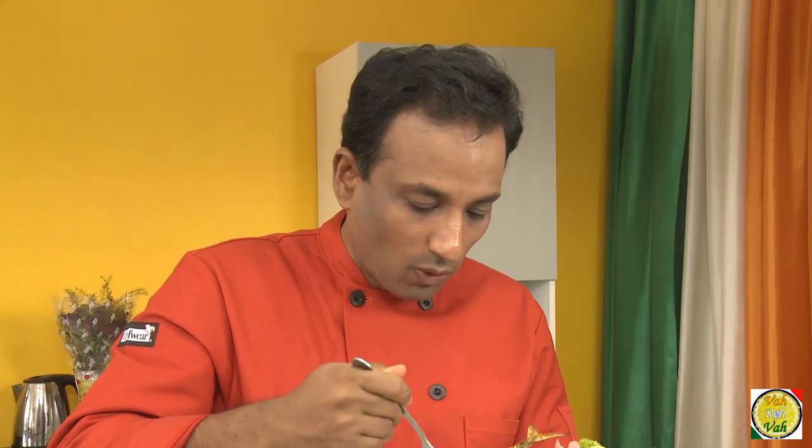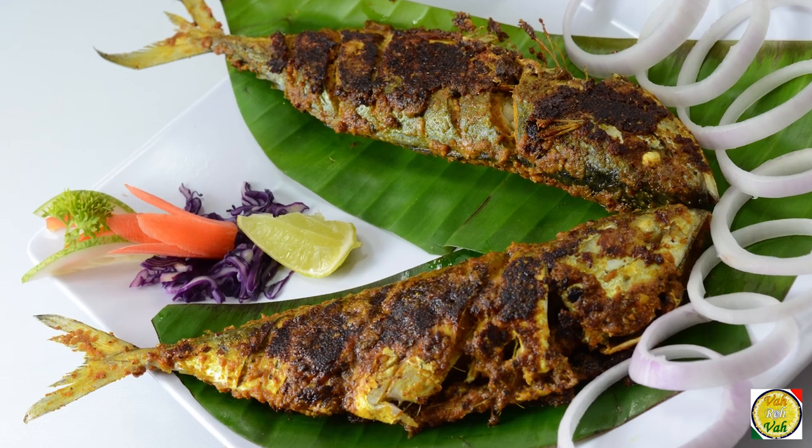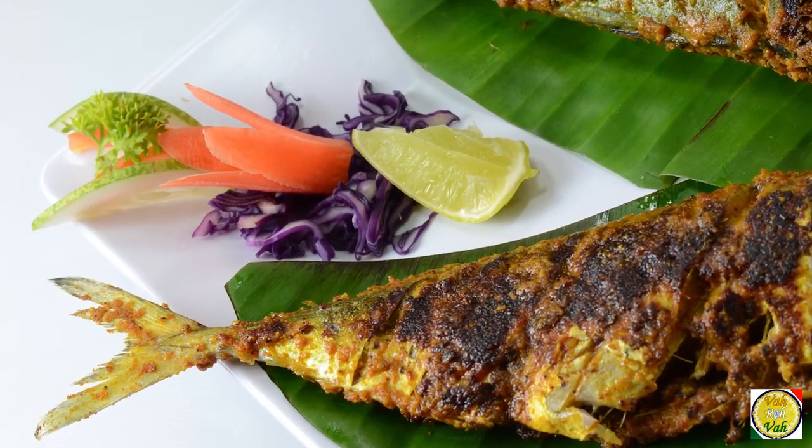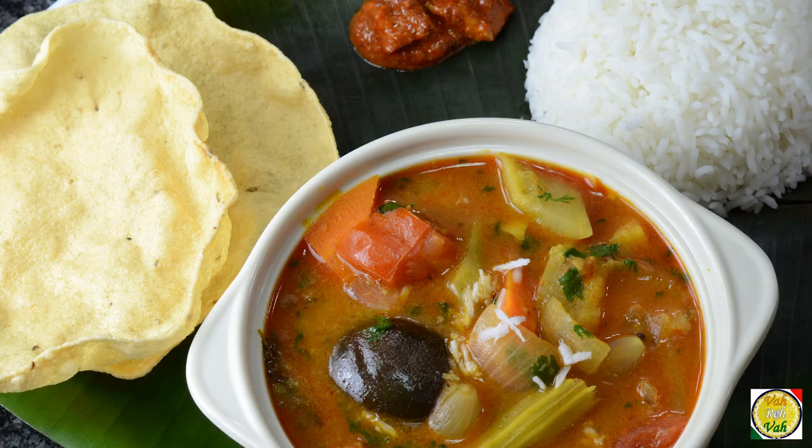To really like this fish you need to be a fish lover. If you're starting new on this fish, I would suggest a milder fish like pomfret. But if you're a fish lover and you love the smell of fish, the moment you get that smell you can eat pretty much anything. Today I made awesome sambar, so I'm going to enjoy this fish fry with sambar.